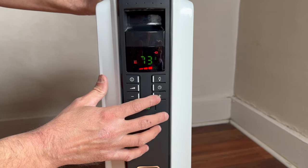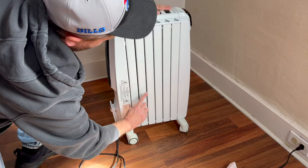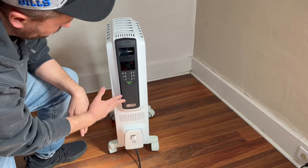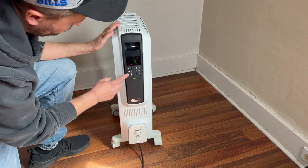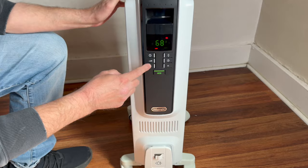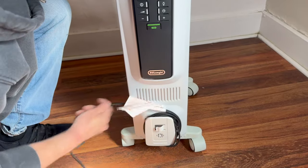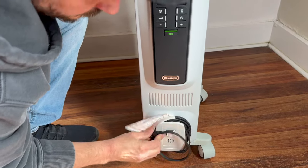This heater pulls cold air from underneath and warms it up as it circulates through the top. This is designed to provide maximum heat with a low surface temperature, so this is great for a room with pets or kids. Storage is also simple — just wrap up the cord and roll it away.